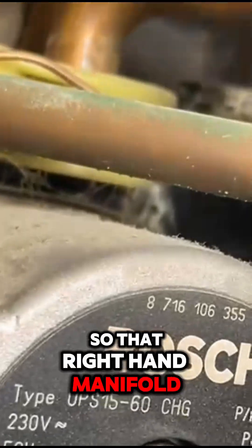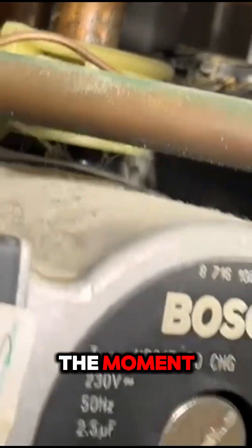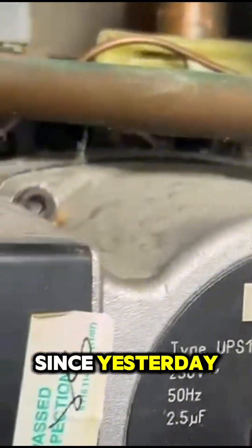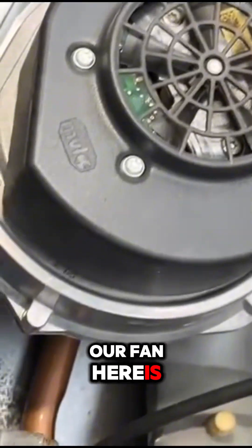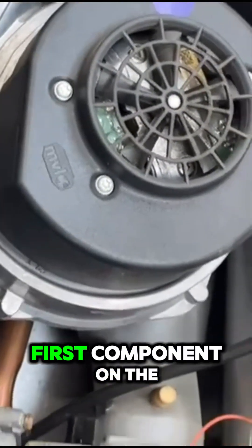That right-hand manifold has been leaking. I don't know whether the scale has somehow sealed it up, because it looks dry at the moment — but that may be because the boiler hasn't been running since yesterday. The automatic air vent — and the fan here — is completely jammed, so it's not turning. The fan is the first component in the startup sequence.